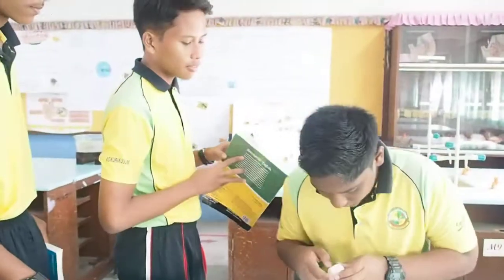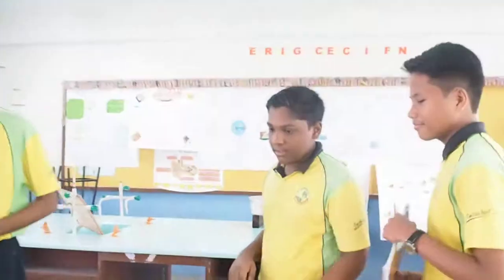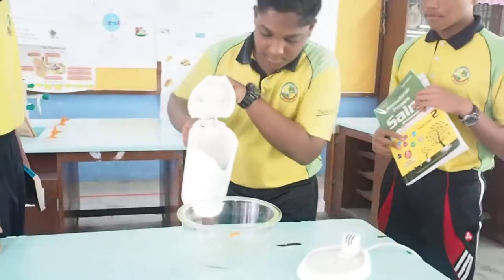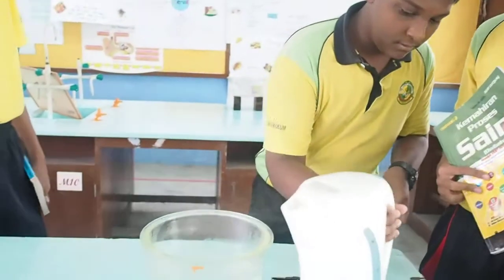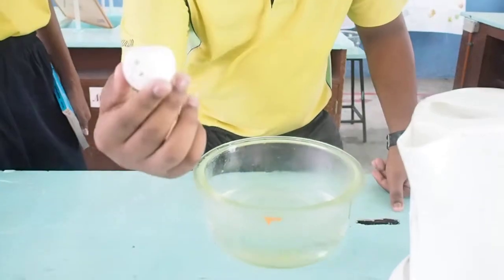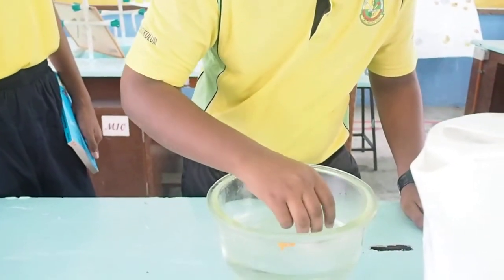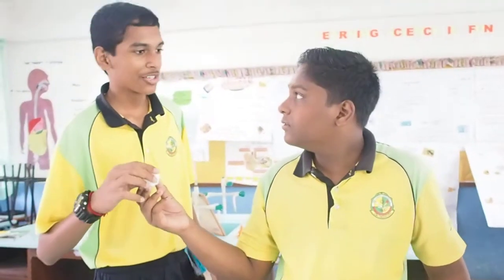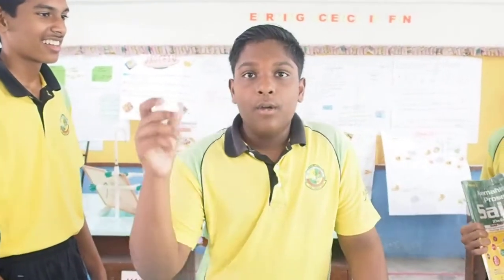Oh, it's a simple method. Let me show you how to rectify the dented ping-pong ball so its original shape comes back. Pour some hot water into this basin first. Put the dented ping-pong ball into the hot water. Wow! It will turn to its original shape. This is because the air inside the ping-pong ball will expand. Thank you.